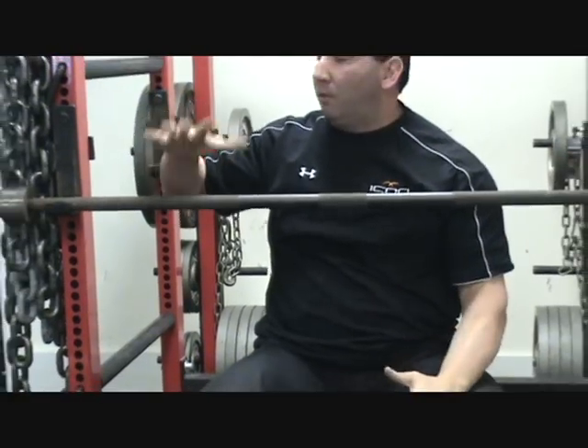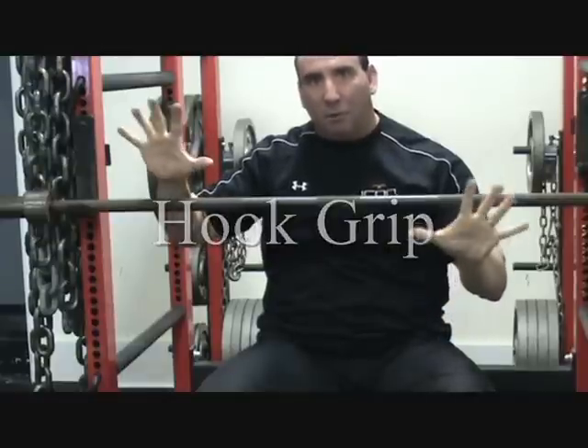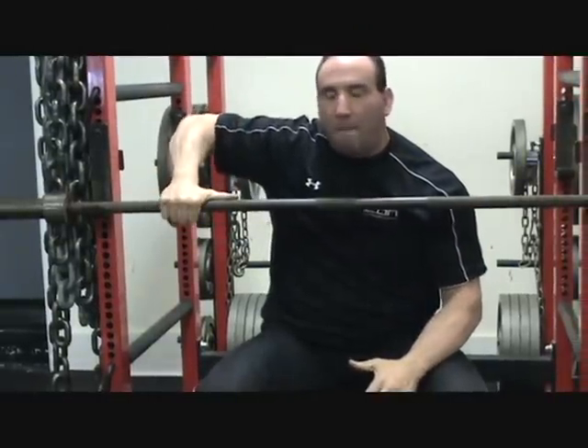I've got pretty big hands, so a linear grip is actually pretty uncomfortable for me. If you've got really tight fingers or tight muscles in your hand, that also might be uncomfortable.